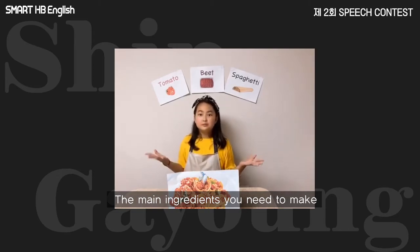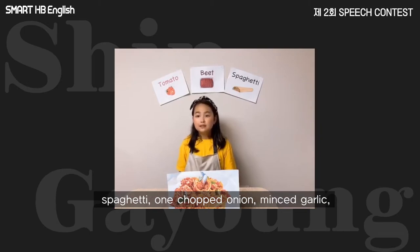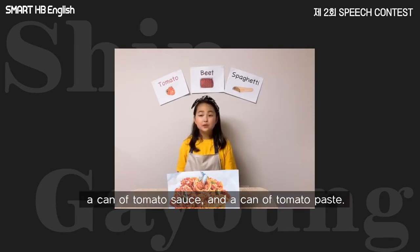The main ingredients you need to make the spaghetti are ground beef, spaghetti, one chopped onion, minced garlic, one diced small green bell pepper, diced tomatoes, a can of tomato sauce, and a can of tomato paste.